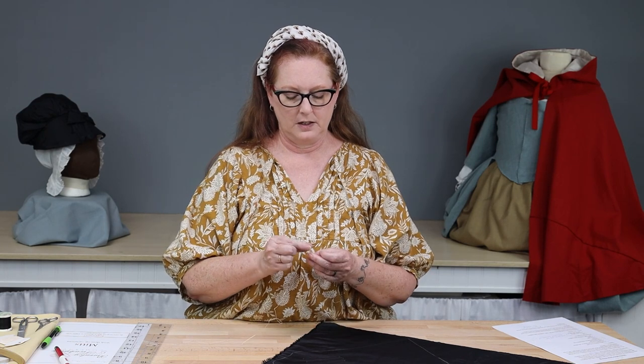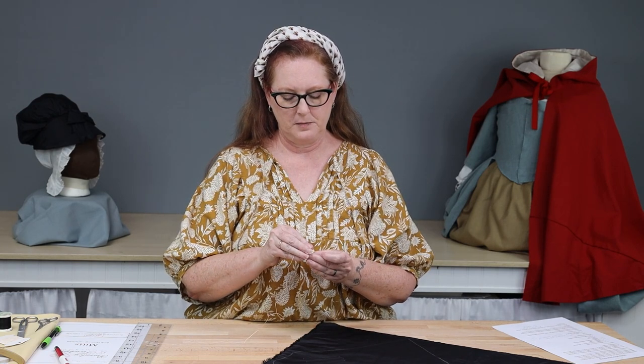If you start looking at extant garments there are innumerable ways of doing the embroidery on them. Other popular stitches used for this type of simple embellishment include straight stitch, chain stitch, and stem stitch. If you would prefer to do that you are welcome to — they're your mitts and I'm not going to tell you how to embellish them. But for this example I am going to do the herringbone stitch.